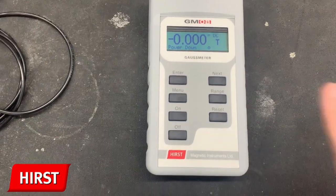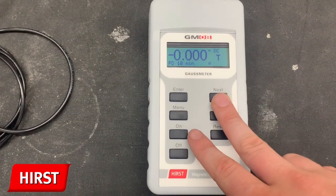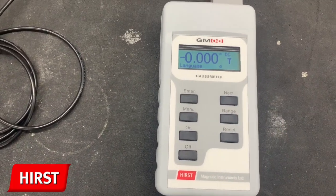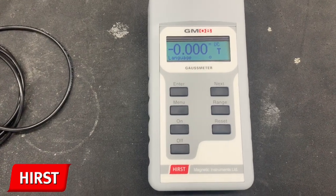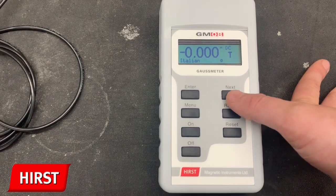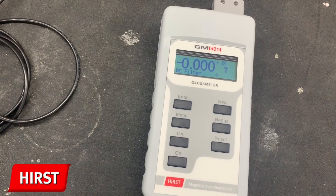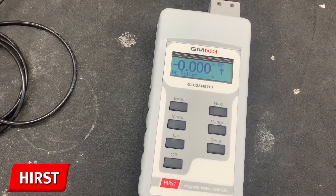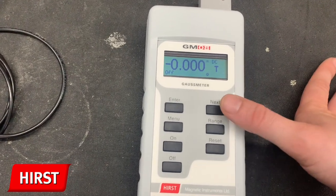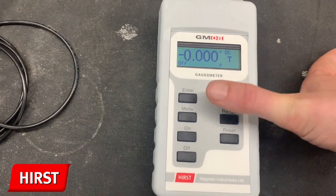The power down function allows the user to change after how many minutes the Gauss meter will shut down. The language option allows the user to change the language from a number of different worldwide languages. Finally, the DC filter is a time average DC filter, which is used to reduce the amount of thermal noise. The sampling rate can be customised using further submenus in the DC filter.